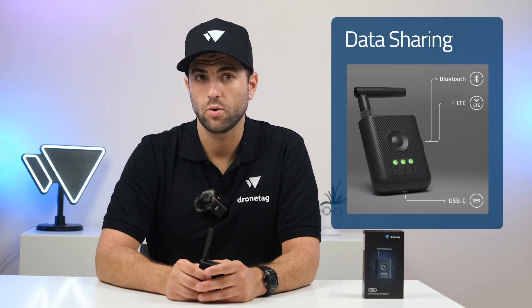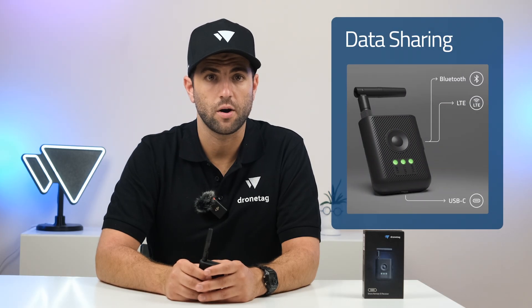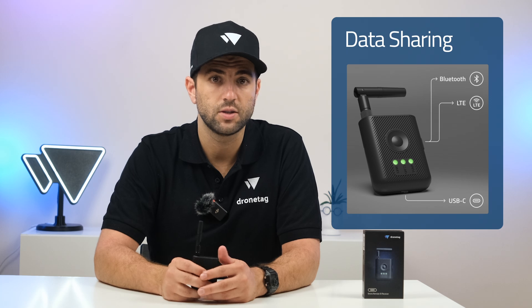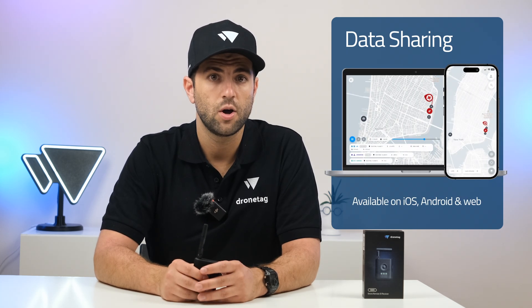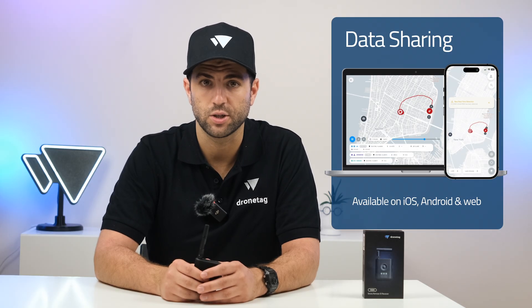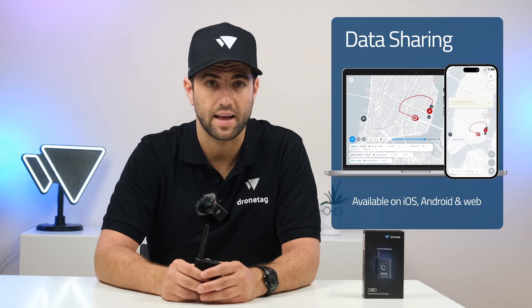Rider shares data via LTE, Bluetooth, or USB-C, with USB-C currently supported on the Android version of the DroneScanner app. A future update will bring USB-C compatibility to the Windows version as well. Detection data is accessible through our mobile apps or the DroneTag web app, and the system is ready for integration with existing counter-UAS platforms.